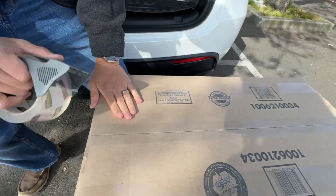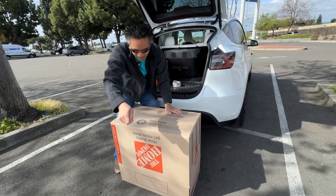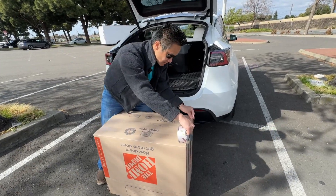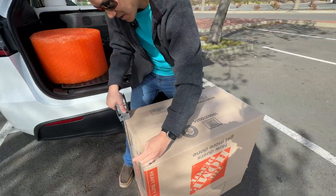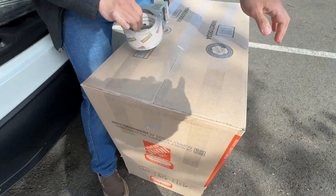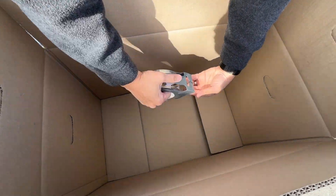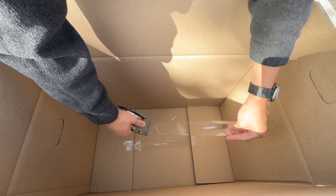We'll put more tape when we put everything in and wrap it around a few times. We're taping the sides really well too. When I was little, my parents used to tape the inside of boxes too — I don't know how sturdy that is, maybe just an old myth. But tape is cheap, so why not? I'm putting another piece on the inside for good measure. Let me know if you think this is a waste of effort.